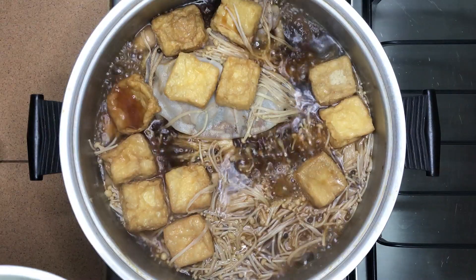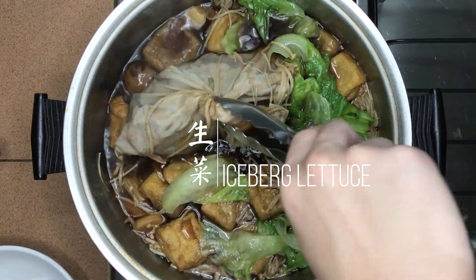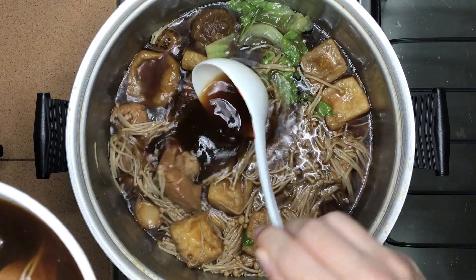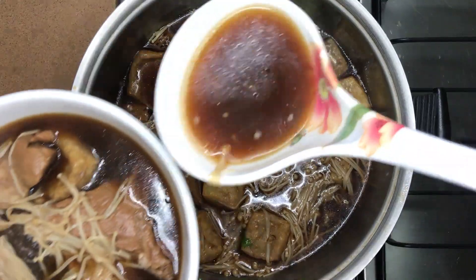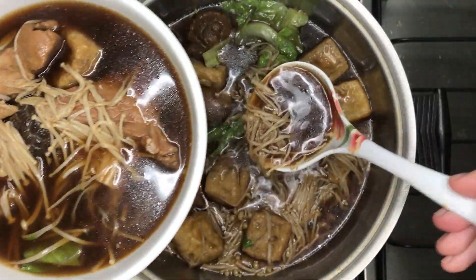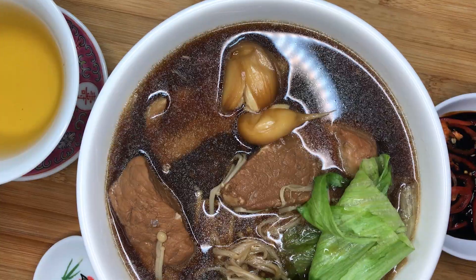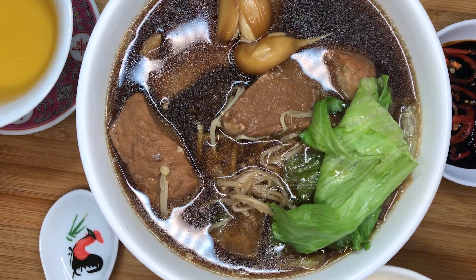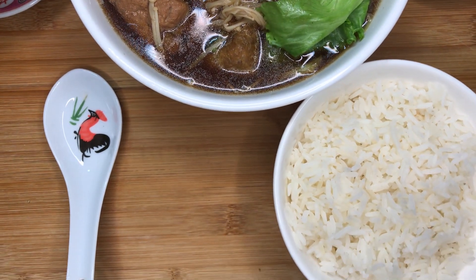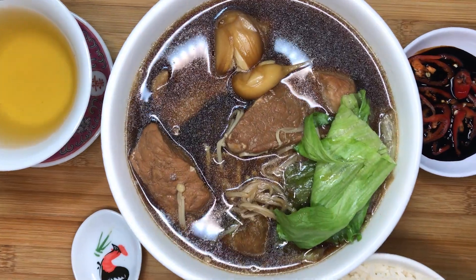Lastly, add in the iceberg lettuce right before serving and turn off the fire. Stir in the lettuce and remove the cheesecloth containing all the herbs. Take up the ingredients and pour the soup over them. Serve the soup with fluffy steamed rice, cut chilies in dark soy sauce, and Chinese tea if you're feeling traditional. A very nutritious and hearty soup meal for dinner. Time to dig in!